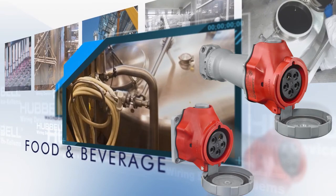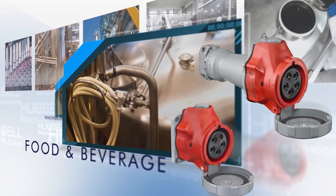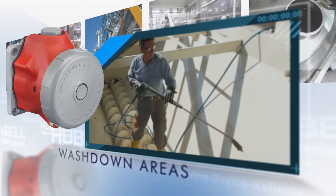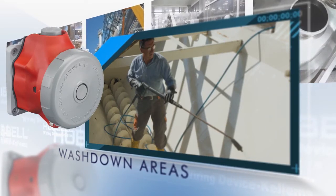The devices were designed to get and stay clean. They can endure extremely hot and high-pressure water, have minimal catch points, and permanent label-less markings.